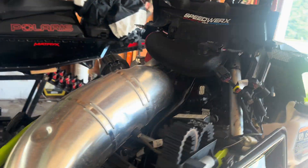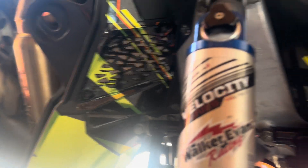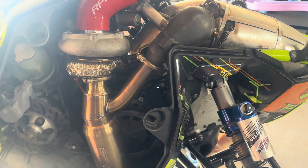It also has one on the other side as well, so on the exhaust side you can get some nice cold air in there.